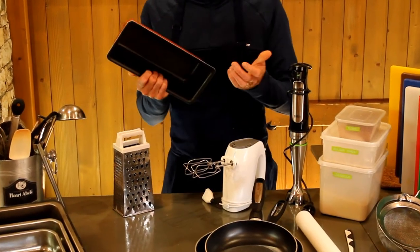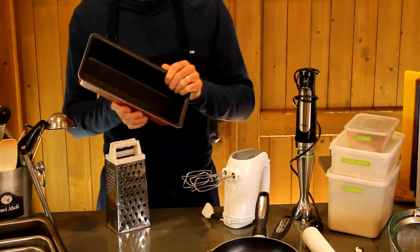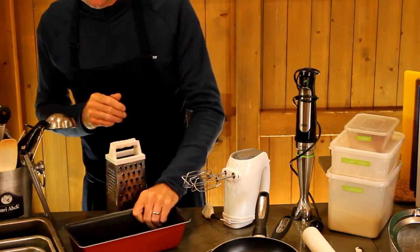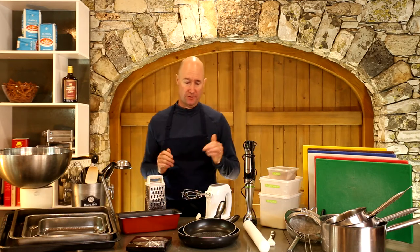A loaf tin is quite useful — great for simple cakes. Ideally non-stick, but a lot of mine aren't. It's not essential; I usually line mine with baking paper anyway, so having it non-stick isn't really vital.